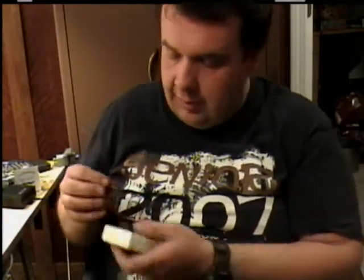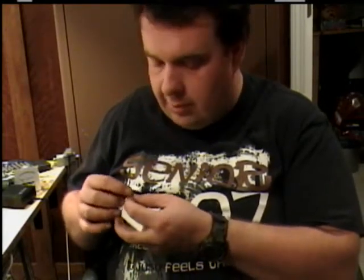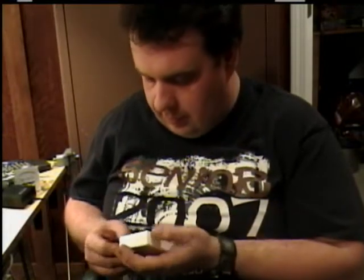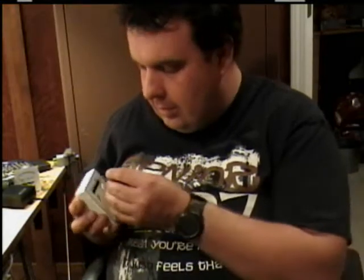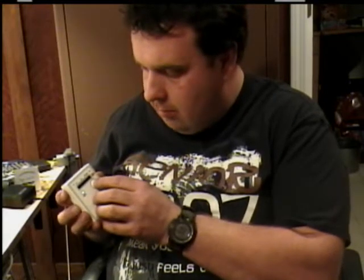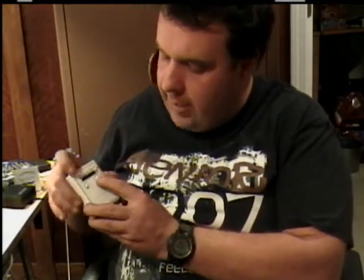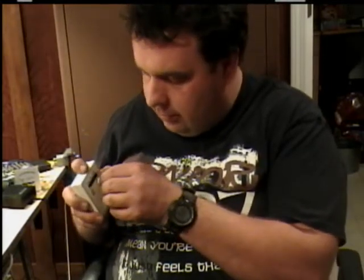LEDs can also be big like the ones we just had, or little like this. Another way, which is easier to test them, is just to get yourself an LED tester, like this one. All you got to do is insert the LED in there, press the button — the green light means that the battery is good, but it's not lighting up. Put the voltage around — now see, it lights up.